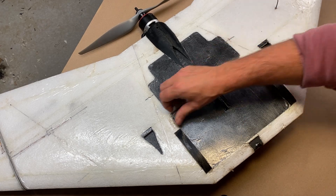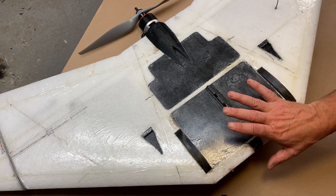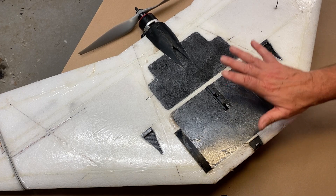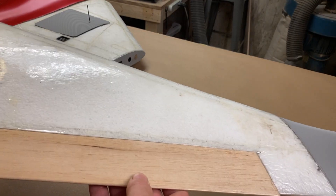There's little bits of grass in here — this is a post-maiden walkround. After some interesting launch attempts and three or four really successful test flights, let's take a look at the outer wing panels.